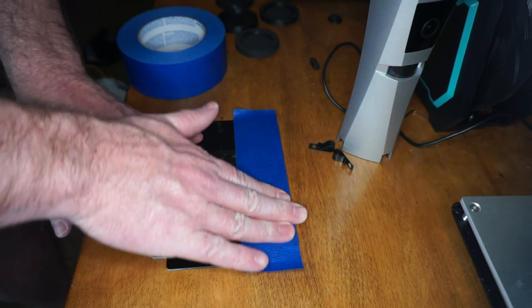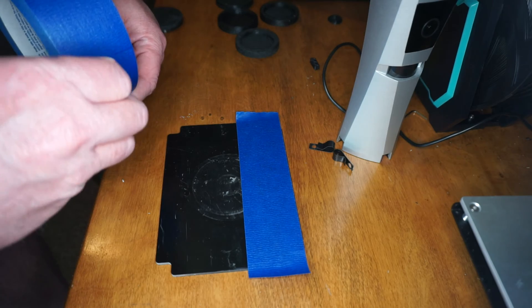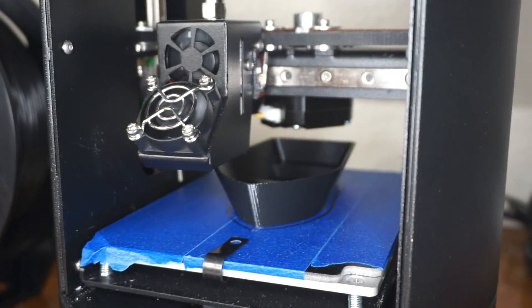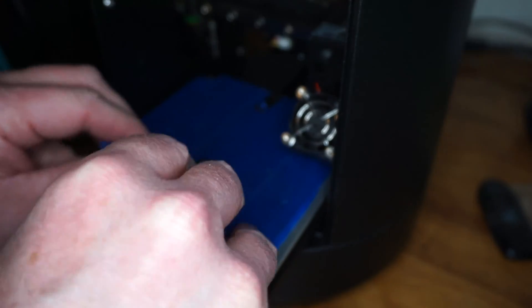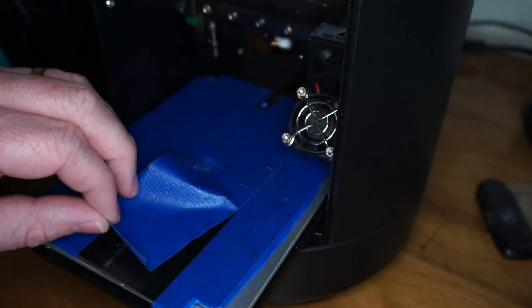The last major problem I had when printing is that my models would get stuck to the bed and I had a really difficult time getting them off without damaging them. What I did to fix this was I started using painters tape and sticking that on the bed. The filament seemed to stick a little bit better and I didn't even need to use any adhesive or glue. The tape also really helps to remove the model and keeps the bed clean so that I don't have to scrape away glue after every print.